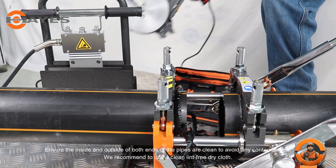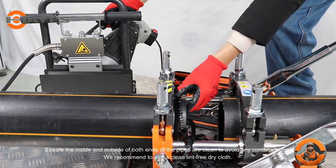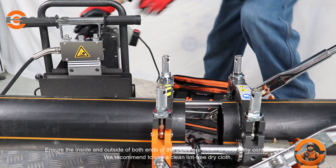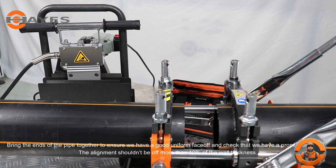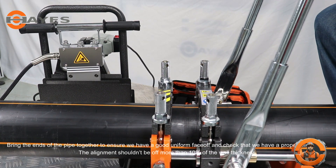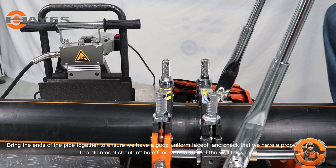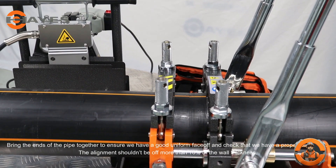Ensure the inside and outside of both ends of the pipes are clean to avoid any contamination. We recommend using a clean lint-free dry cloth. Bring the ends of the pipe together to ensure a good uniform face-off and check for proper alignment. The alignment shouldn't be off more than 10% of the wall thickness.